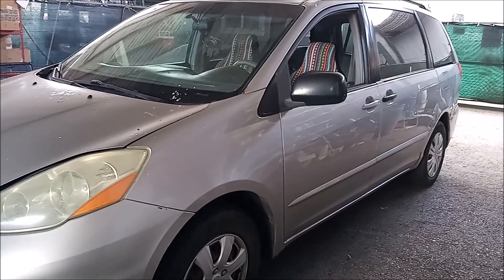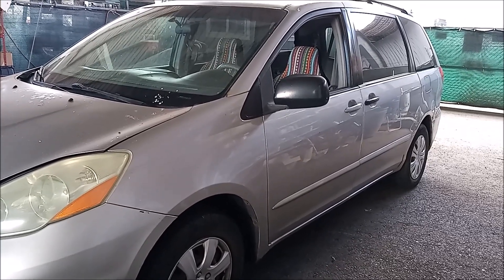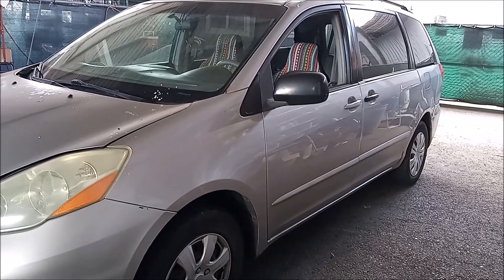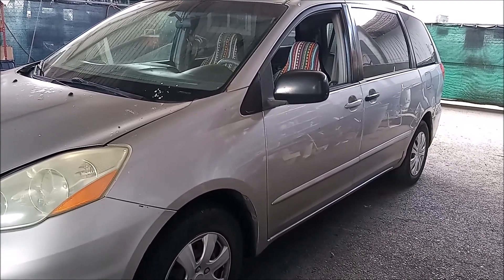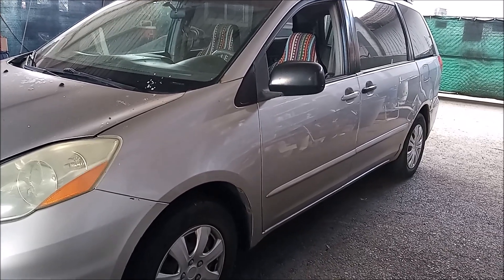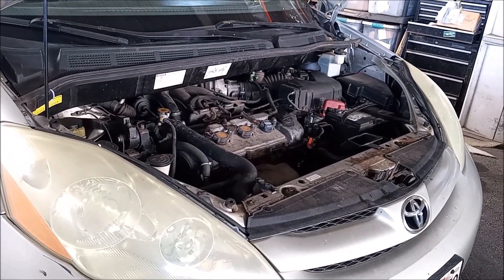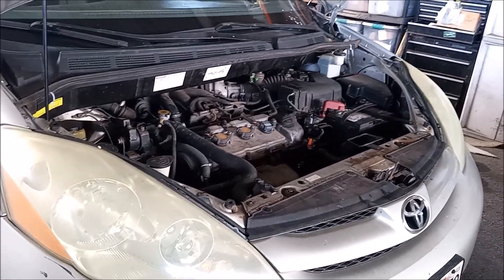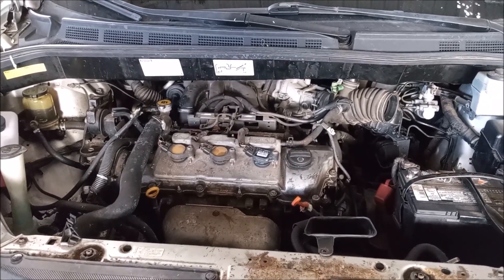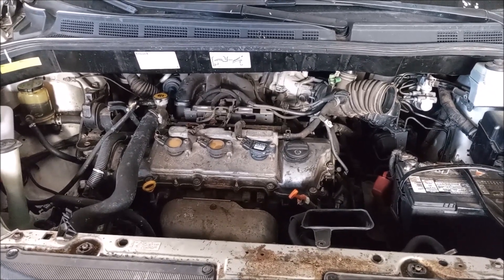The owner loves this minivan and wants to keep it running. The cost of these repairs is less than the cost of ownership of a newer car, especially when you factor in the friends and family rates I give to my favorite customers. You would be very hard-pressed to find a vehicle of this age with a better service history. I had some self-appointed internet commenter say on a previous video that this is obviously not a well-maintained vehicle.